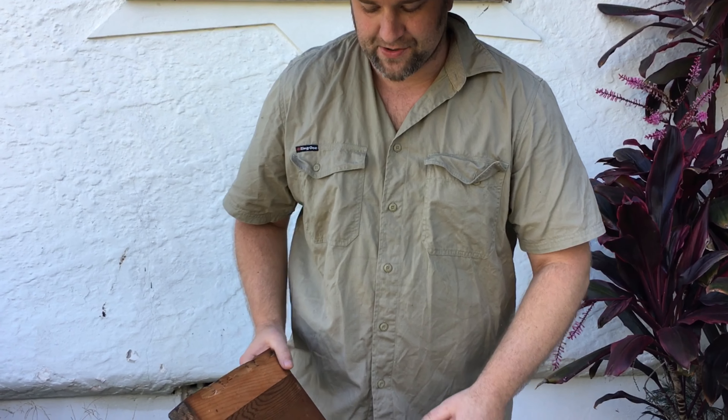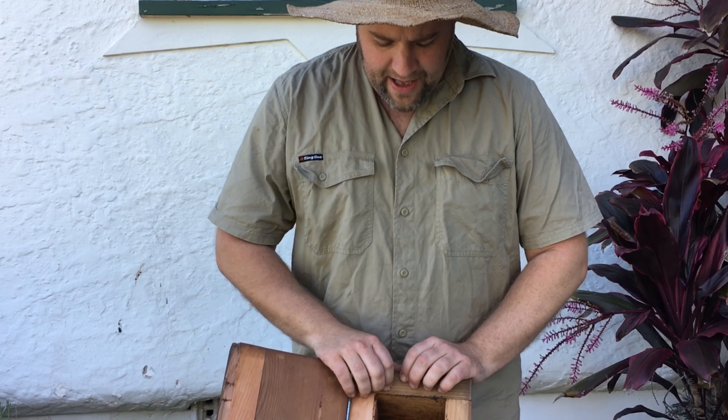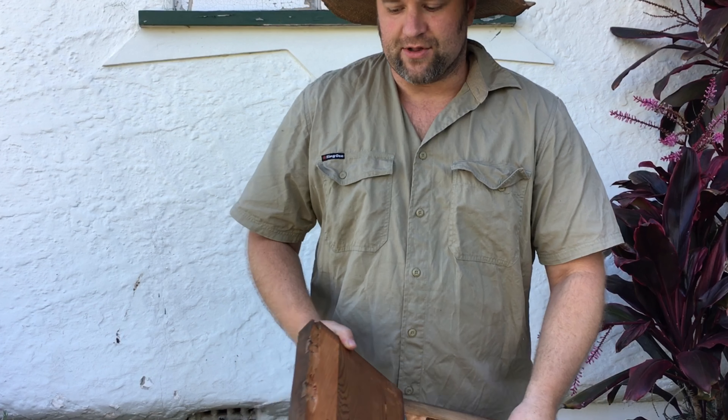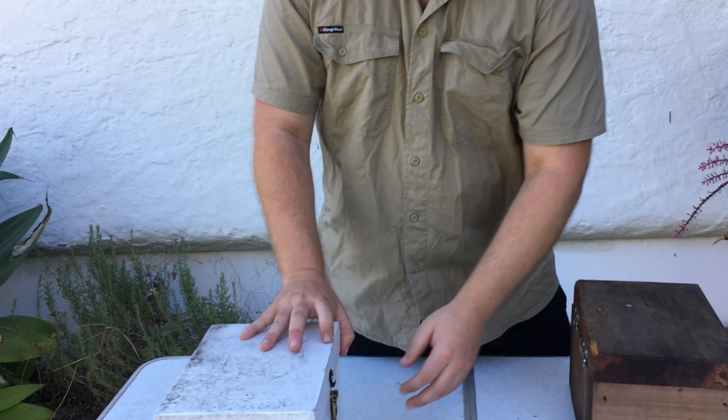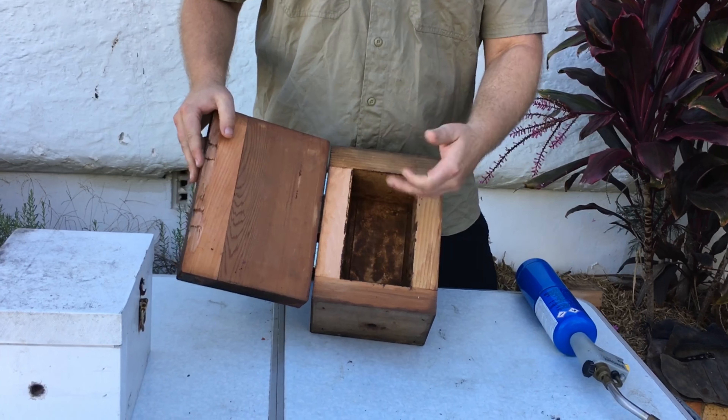The first thing we're going to do is clean these hives out. This is an old hive that I had problems with the colony in, and I want to recycle it for my micro colony. How I do that is actually burn it. If you keep a new colony in a box which has had pest problems and still maintains that smell, you will continue to have pest problems coming back to that box every time you try and start a colony, unless you clean it and treat it.